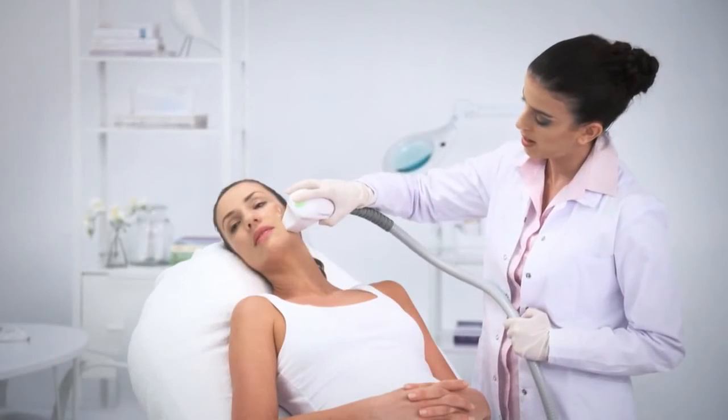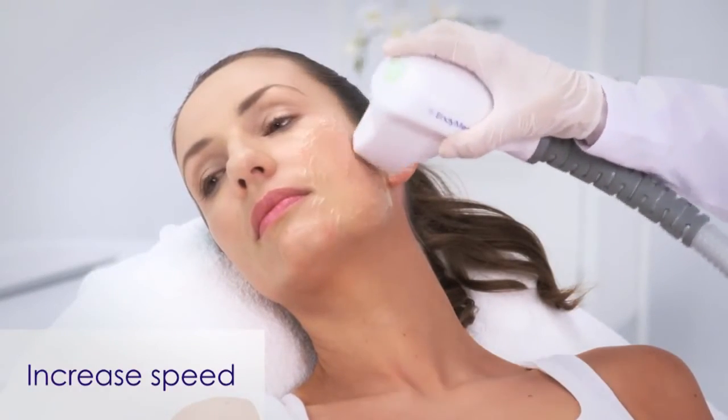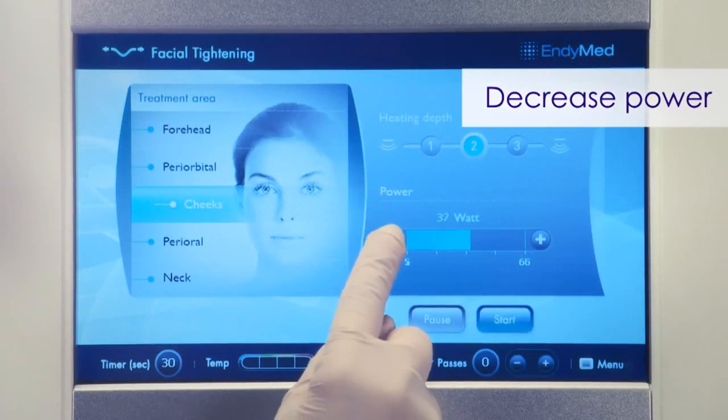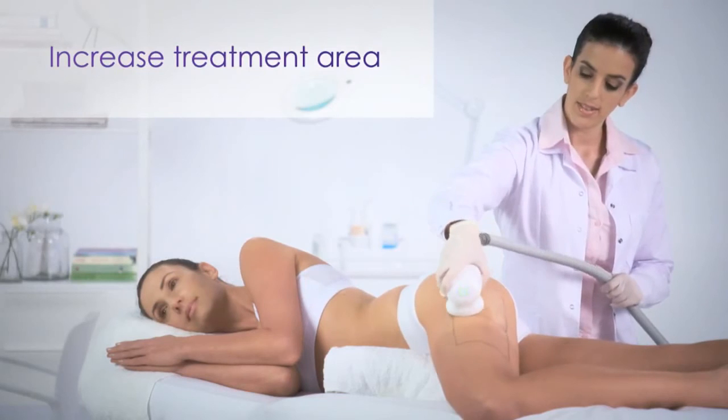If the patient feels that the treatment area is becoming too hot, try the following options: increase the handpiece movement speed, add fresh treatment gel, decrease power, or increase, if possible, the size of the treatment area.